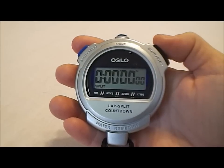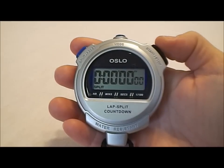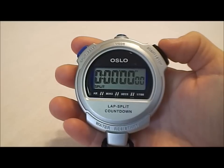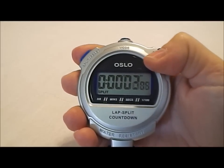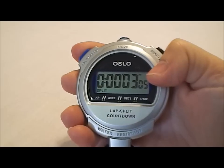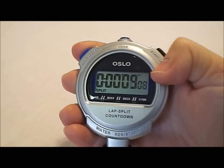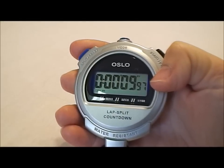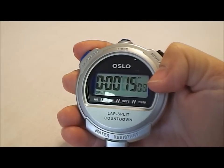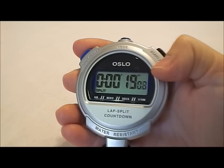Here's the Oslo 2.0 up close. As you can see, it has nice, easy-to-read large numbers. Right now we're in lap split mode. We're going to start the stopwatch on the right, and then every time we run a split on the left, it's going to be the total time since the stopwatch started counting. When you run a split, it'll freeze the time for you so you can see it or write it down, and then you simply press the split button again and it shows you how the time's been going in the background waiting for you to do the next split.